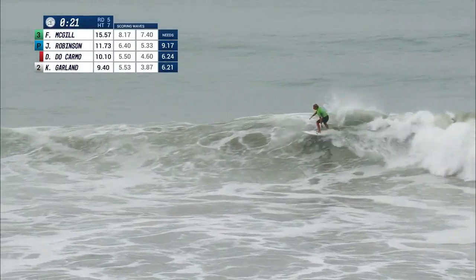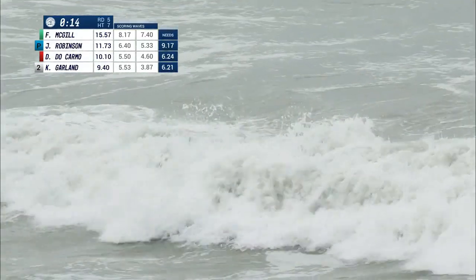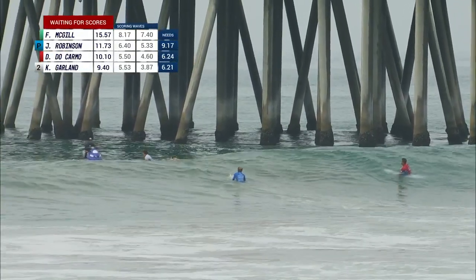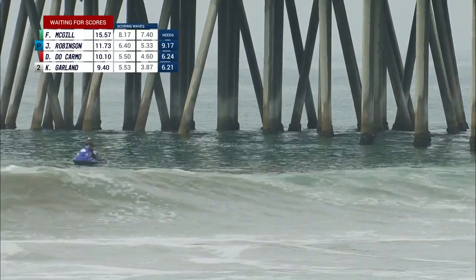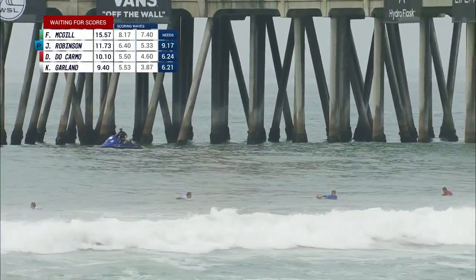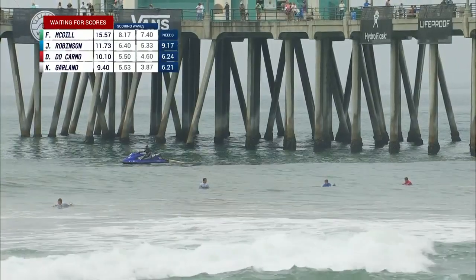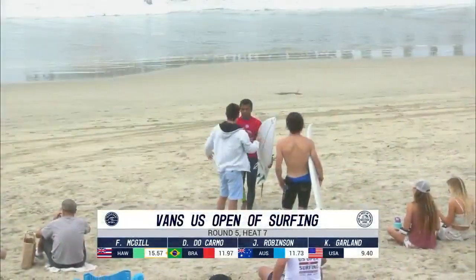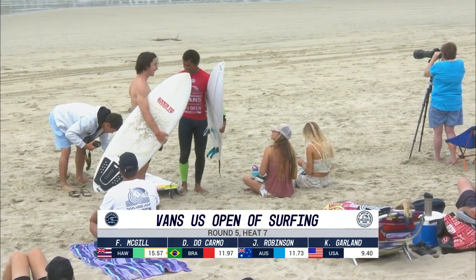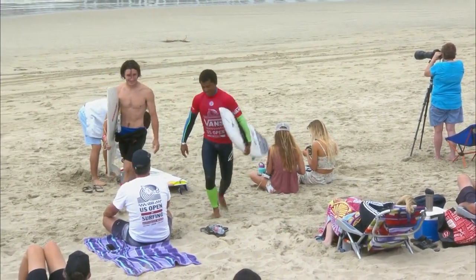Waiting for that score from David DuCarlo. Here goes Finn again — does he have a ramp? He does, goes to the air, and falls from the sky, not attached to his board. But the damage had been done: an 8.17 for Finn McGill's previous wave. Did DuCarlo do enough? There's the horn. Jack Robinson — looking at the heat as a whole, he had some great waves, surfed a little sticky but still got the performance done. Wow — from behind, David DuCarlo takes down Jack Robinson, knocking him into third place. Killian Garland in fourth. It's going to be Finn McGill winning that heat in dominating fashion, with DuCarlo just getting the nod at the end.